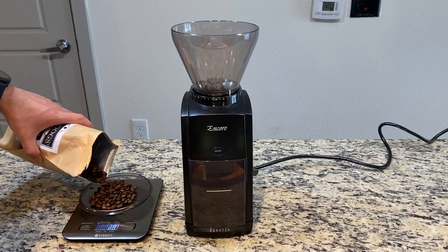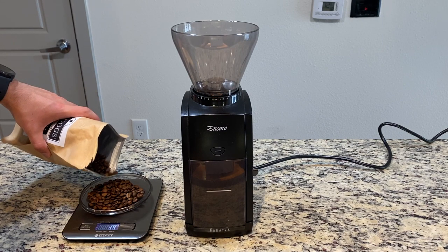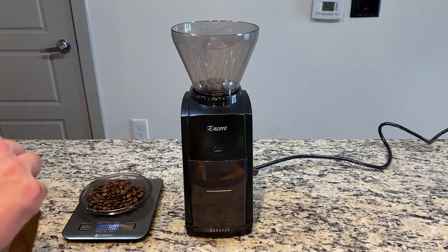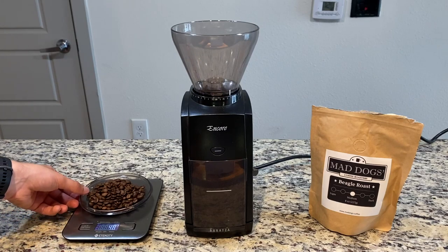So firstly we're going to get our coffee and we're going to measure it out. I'm doing about two cups of coffee and my cups range from 15 to 20 grams of coffee. Here I measured out 40 grams of coffee just for show-and-tell and to show you everything in a bigger picture.